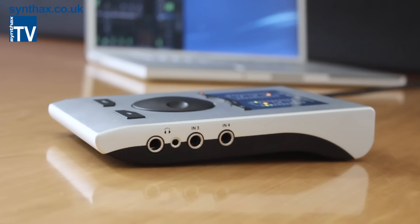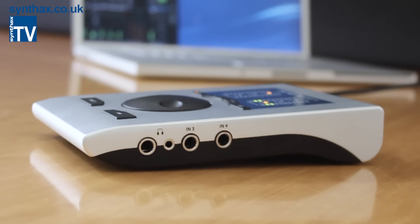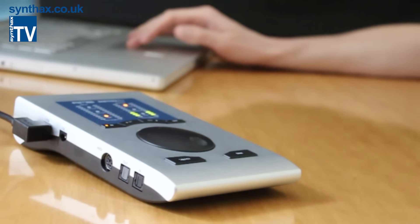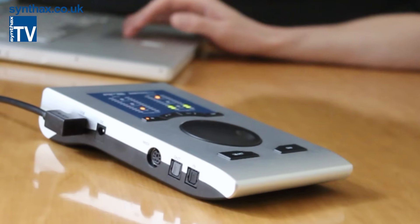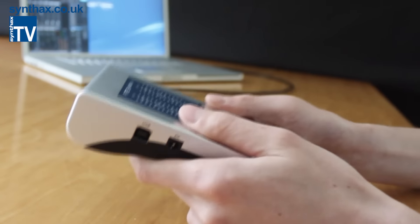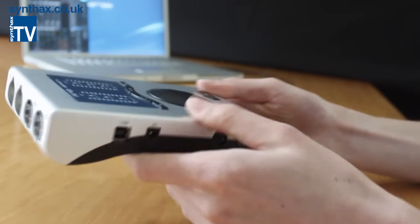Let's take a first tour around the unit. The new Babyface Pro has been machined from a single piece of aluminium, and when handling it you can really feel the craftsmanship and the attention to detail. You know you're holding quality and not just another run-of-the-mill device.